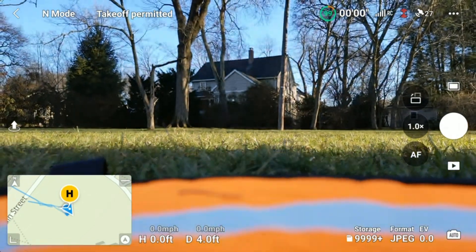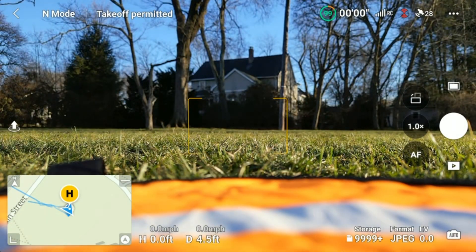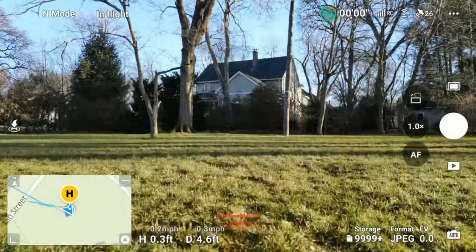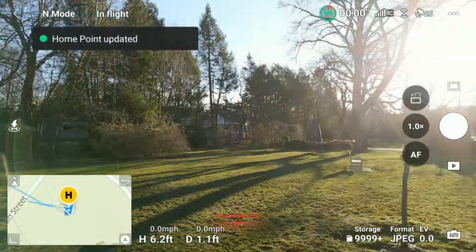And now we're just going to take off. The notification might pop up if you have it set or if you haven't turned it off. We're going to take the drone up. Look at the area I'm in — a lot of trees.